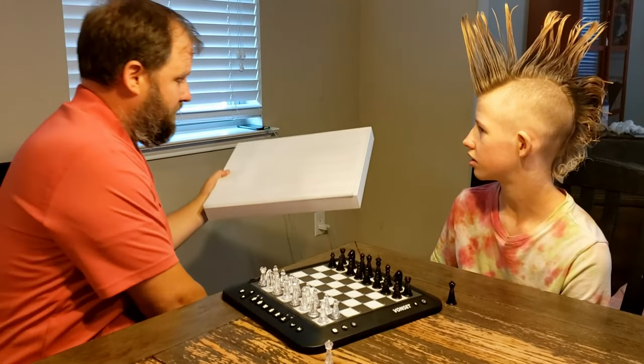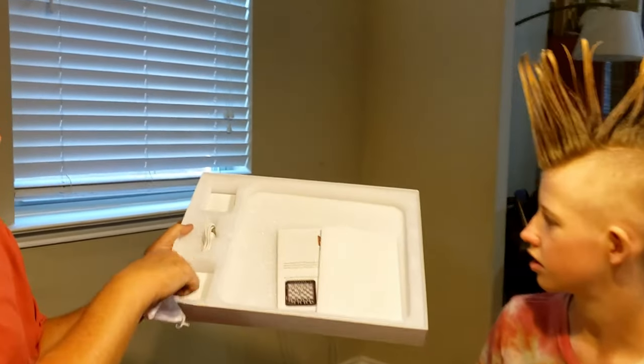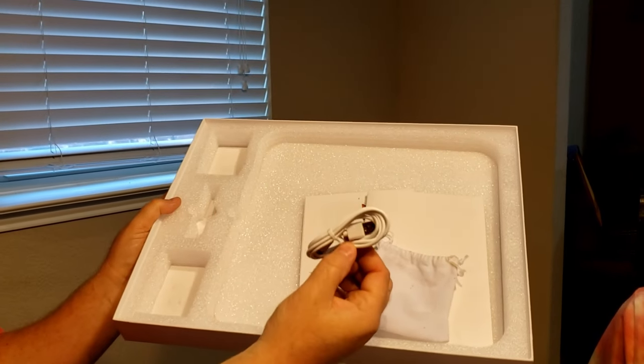Inside the box you have a spot to put in your chess pieces and your chessboard, and it comes with a USB charger. It's fully rechargeable, which is awesome.